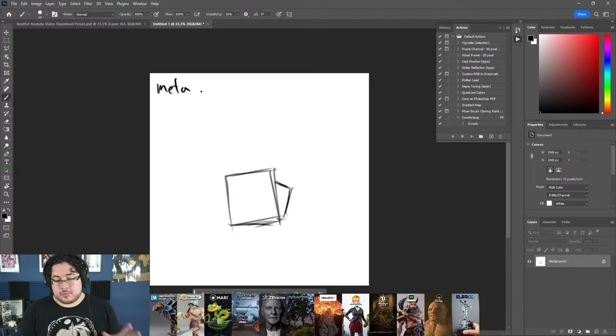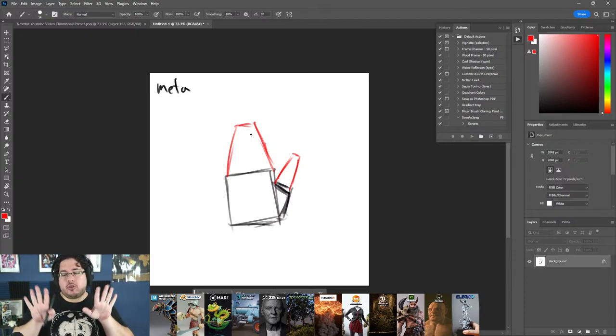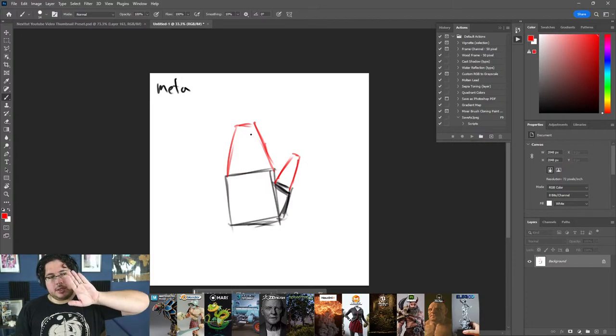A teacher I studied from named Ray Bustos, a great anatomy teacher, explains that when drawing hands, if you can find these two shapes you'll be way better. Each of these shapes gets divided into two, giving us the four fingers. On a single finger, the top tends to be very flat while the bottom creates little puffy cushions so we can hold things without pain. Fingers also have knuckles — like little mountains that create the knuckle effect.